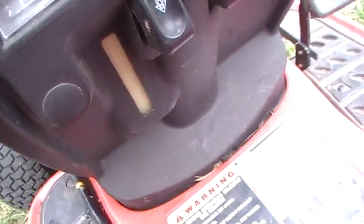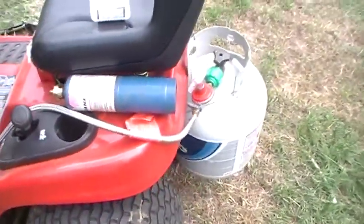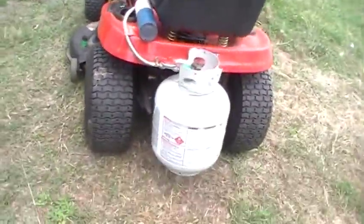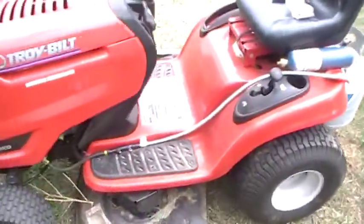As you can see, this is a standard Troy-Built. It has no gas in it — zero. The gas line isn't even hooked up. Other than that, everything else is stock.